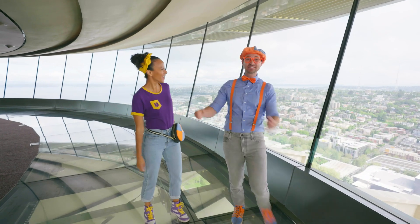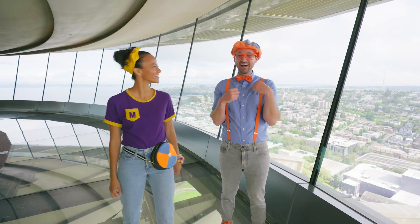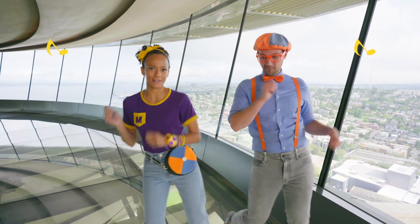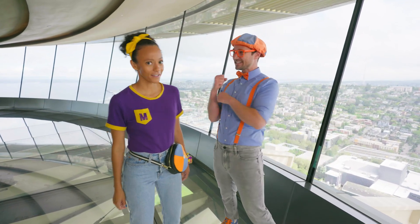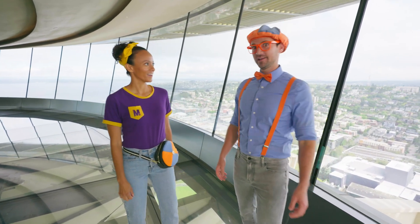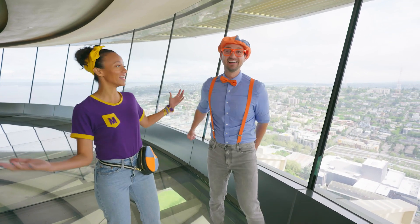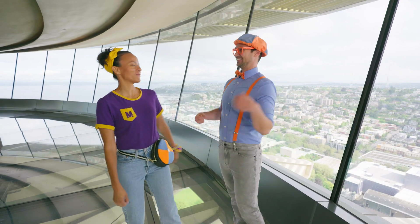That was so much fun! I had a great day learning and playing with you, Blippi! Wasn't that so much fun playing at Artists at Play? Yeah, we made such cool music with those sound machines! And it was really fun racing to the top of the Space Needle in Seattle! You were really fast, Blippi! Well, it was really tiring — that's a lot of stairs! The view was incredible! And this glass floor was so awesome! I love this Space Needle!